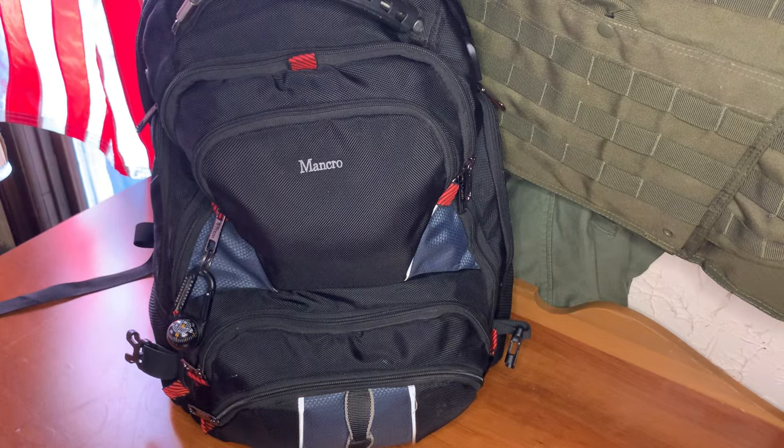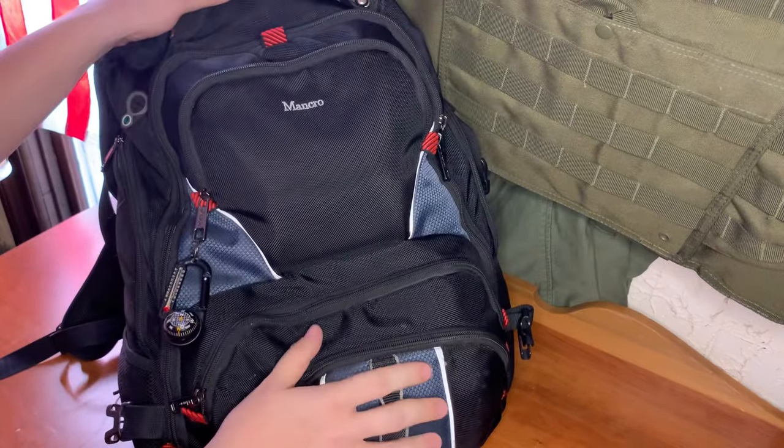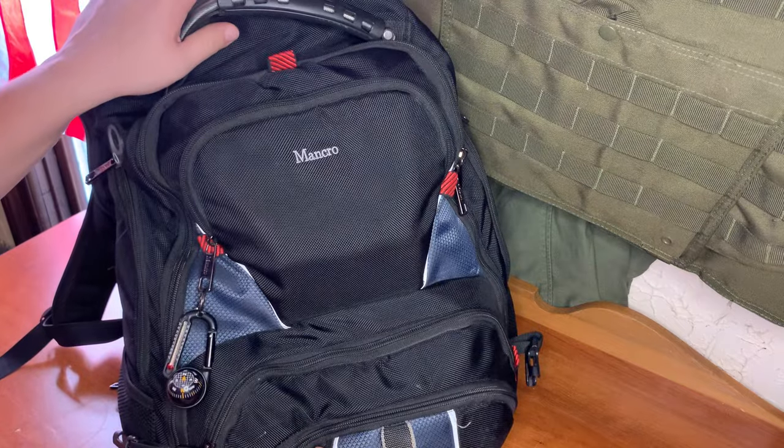Welcome back to RBO. Today we're going to be going over my get home bag. This one's a little different than the rest — this one will get updated with a better bag.